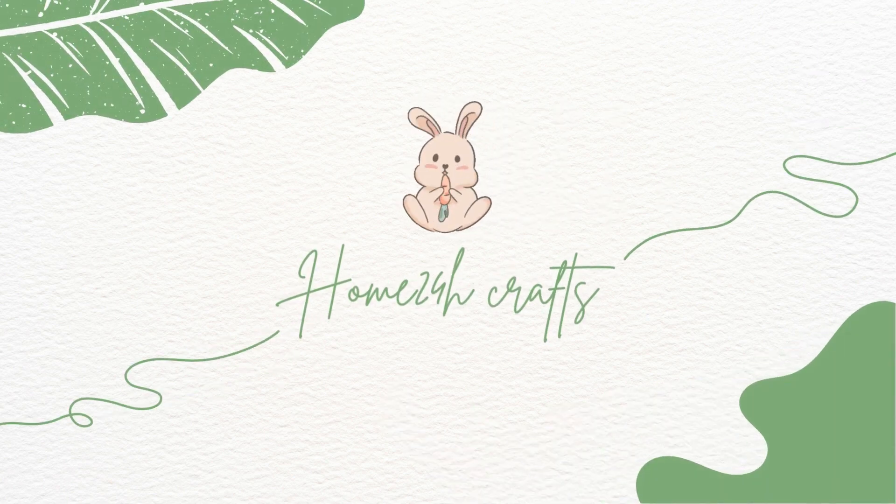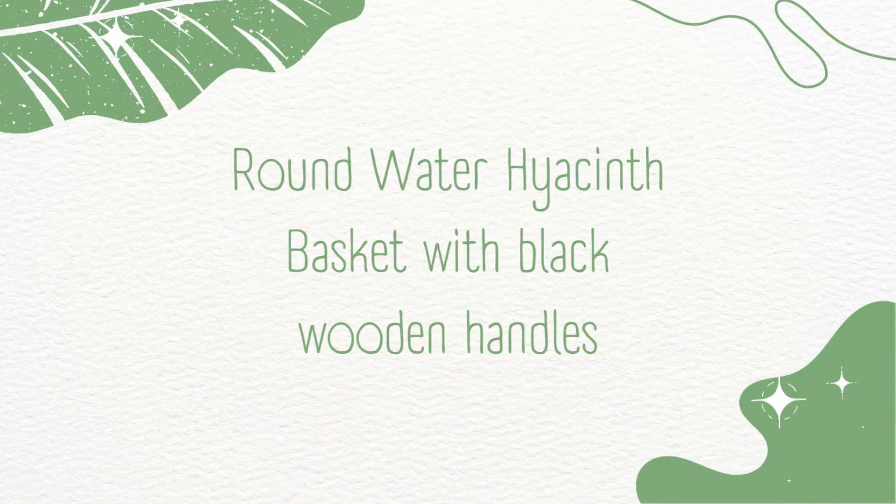Hello homies, welcome back to Home24H Crafts. Today we will continue to explore another basket made of water hyacinth. That is the round water hyacinth basket with black wooden handles.